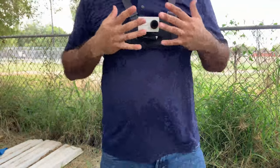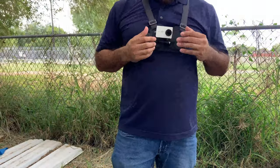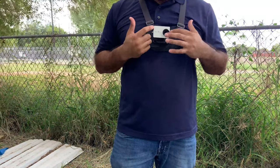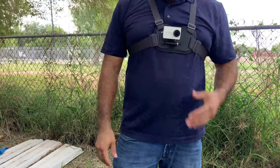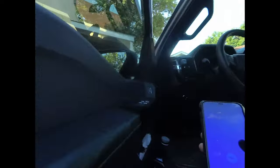Here is how the GoPro would look mounted. Now I'm going to get some footage with the GoPro so you all can see the POV from the GoPro. As you can see, it's recording.